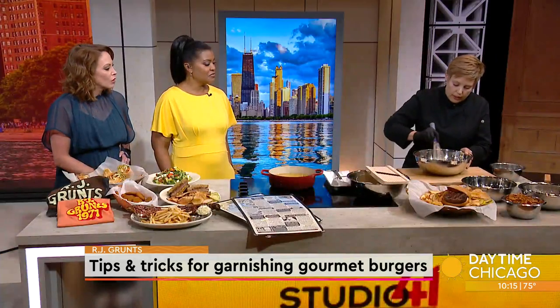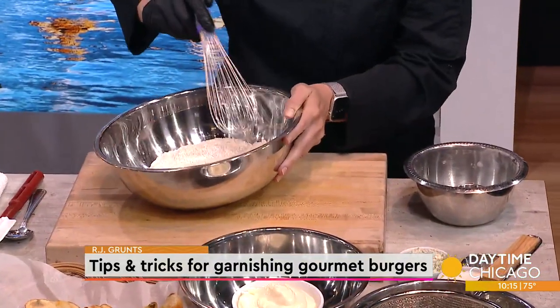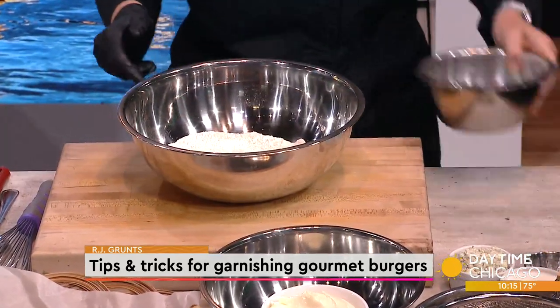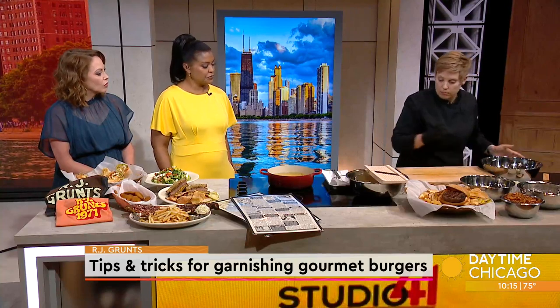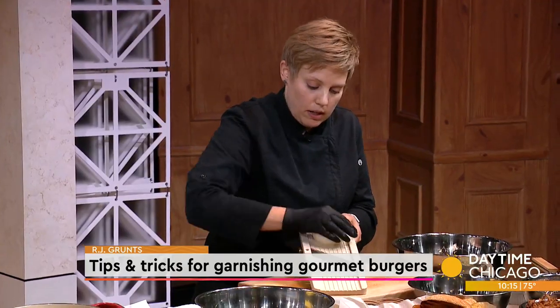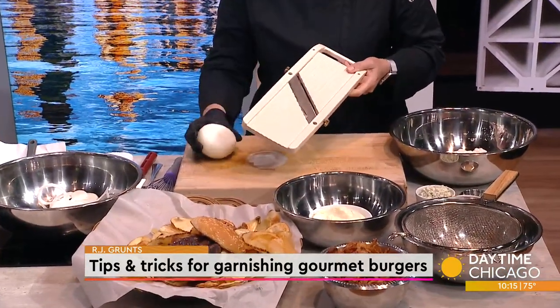I'm going to whisk that together, very simply. The flavor that you're going to get here is what's going to make the difference on the onion ring. So we start with some sliced onions, which I'm just going to do here on a mandolin. Yellow onions work best, though white onions would work just fine as well.